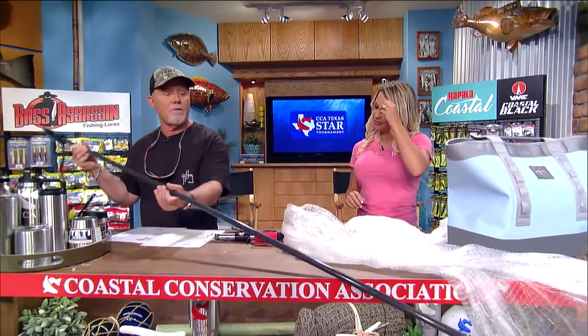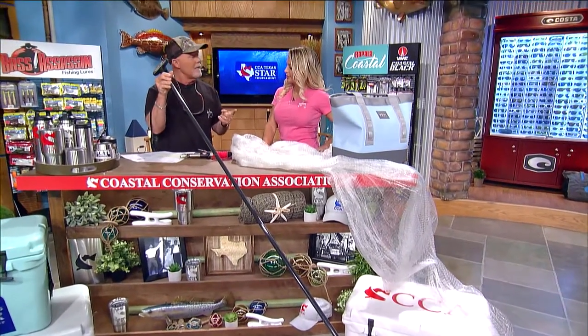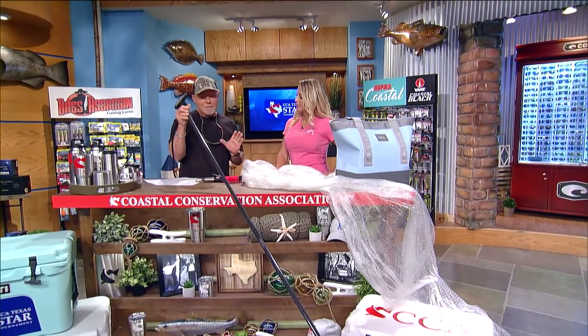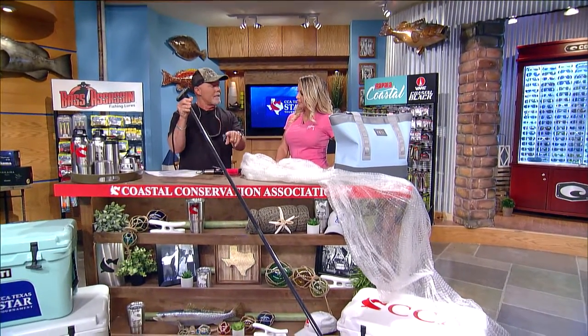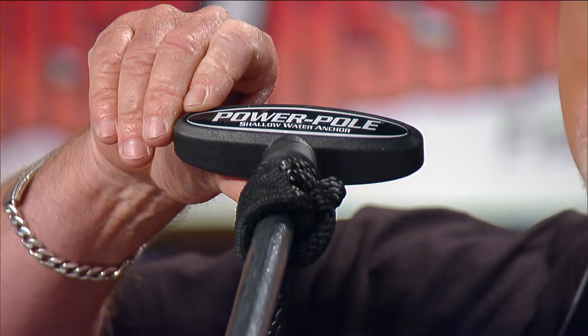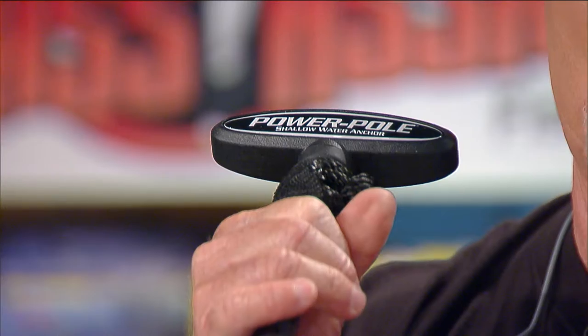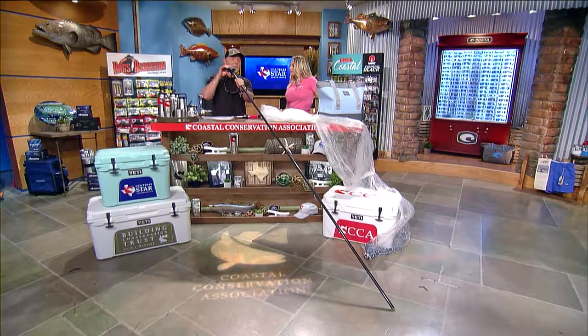Speaking of a twist, sometimes you've got to anchor up your boat, and PowerPole has come out with three new spikes. The first spike is the ultra light — the difference is its weight, it's hollow inside, and it comes in a six-and-a-half as well as an eight-and-a-half foot spike. It has a great handle that makes deploying it easy, pushing it down into the sand, and also makes it great for pulling it out.